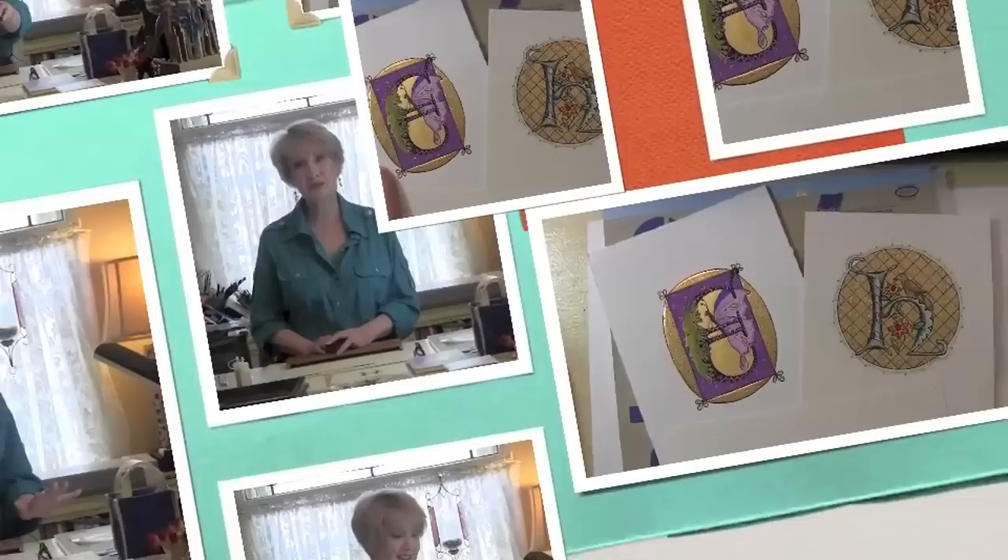Thanks for joining me. I hope this is helpful and that you find some little tidbits and start using little bits of gold on your projects. I'm going to switch to overhead camera mode and I'll see you back here in a few minutes.